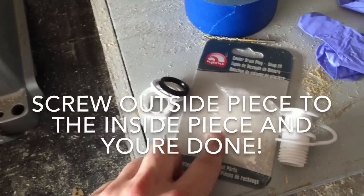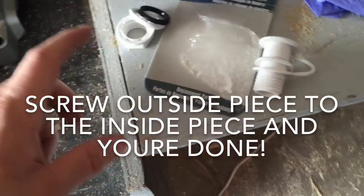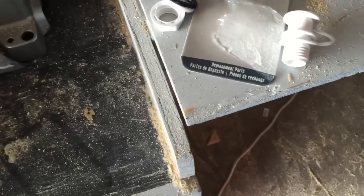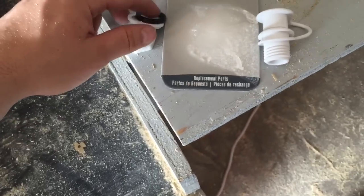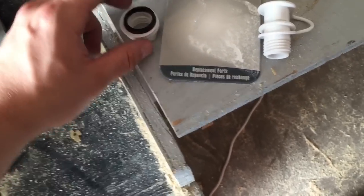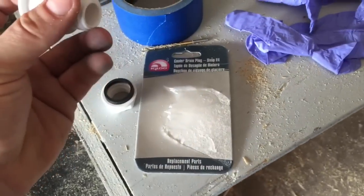And there's your hole. The next step, get yourself a plug replacement. You can get these online — I get them from Academy just for a few dollars. Academy Sports has them. These parts go on the inside, and this one on the outside.